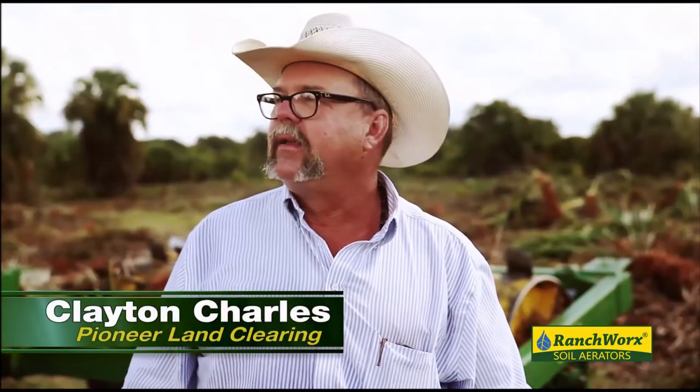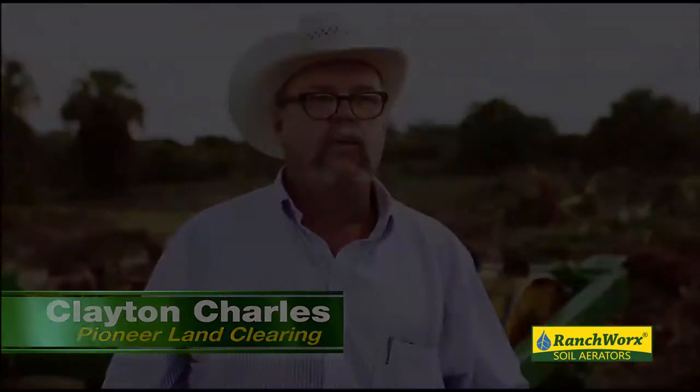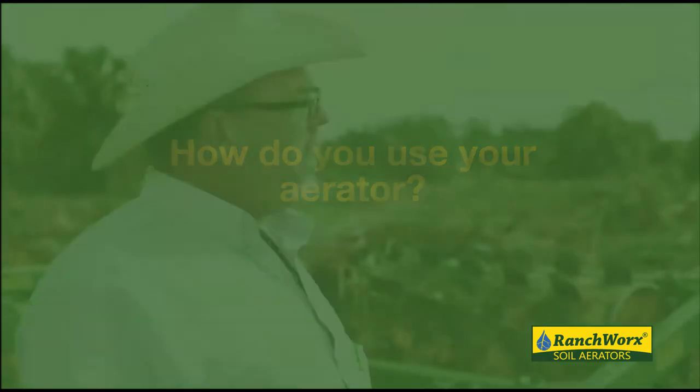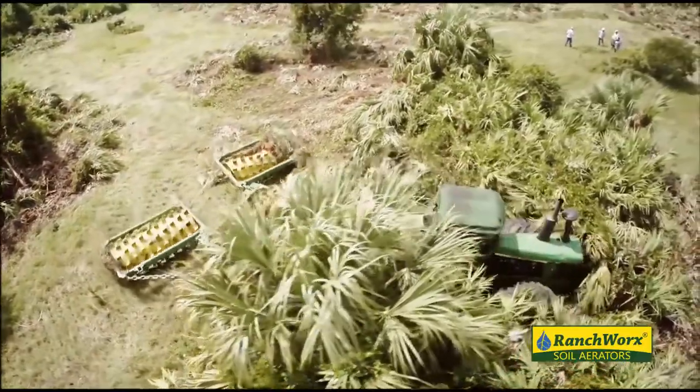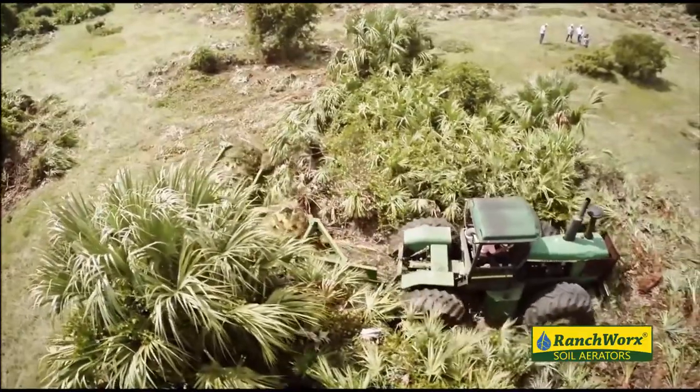Clayton Charles with Pioneer Land Clearing, and I just wanted to get y'all out here today to look at what we do. We got a lot of palmetto, myrtle, obviously a lot of vines, pepper trees, and the land is doing us no good right here because we can't graze it.